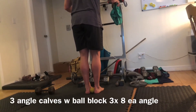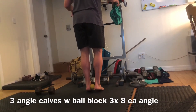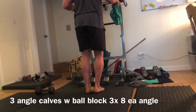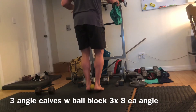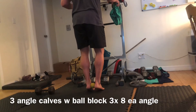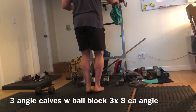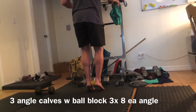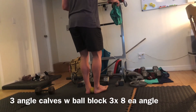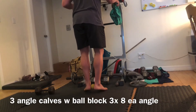Our next one is our three-angle calf raise with a ball block. This is gonna be locking the ankles in position, helping you centralize that ankle in the middle of the lower limb bone. We're trying to maintain ball-of-foot contact — pinky toe, big toe — flex into the ground, flex that arch of the foot, and pull ourselves down. We don't just fight the weight on the way down; we want to pull ourselves down.